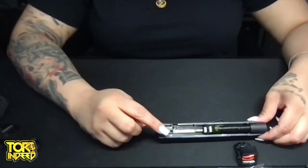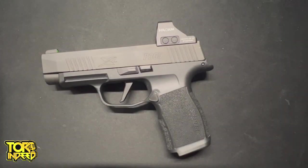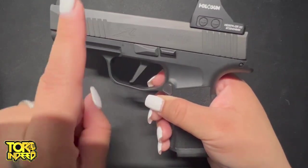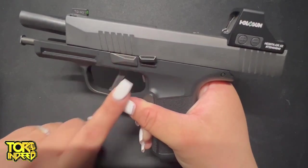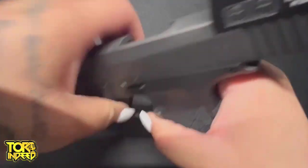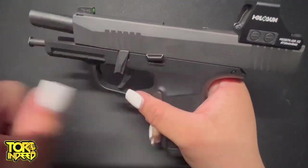These are the two screws that I removed with the hex key that came with my SIG. I did realize I should show you how to remove the slide. So simultaneously, you're going to push the lever up and pull back. In basic terms, the lever on the left — you're going to drop it down. Once you do that, you'll be able to pull it back, bring it forward, and remove it.